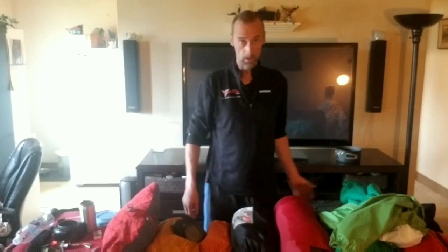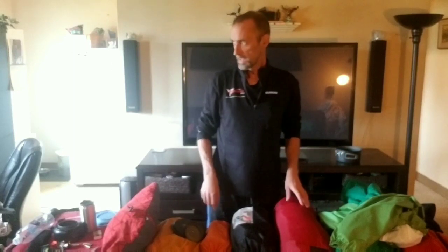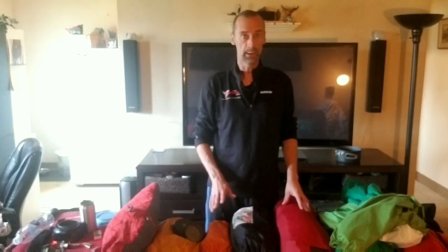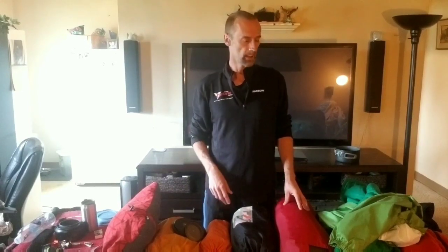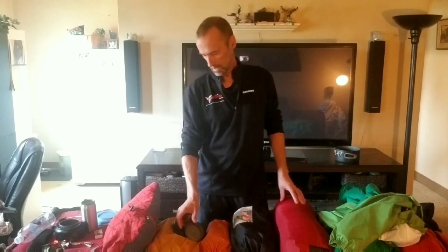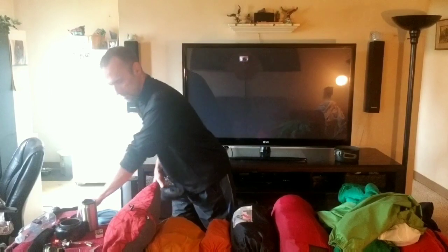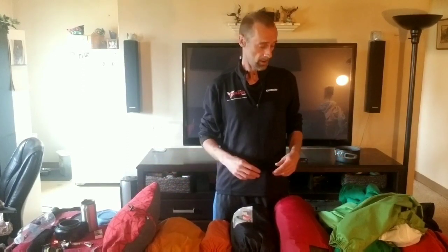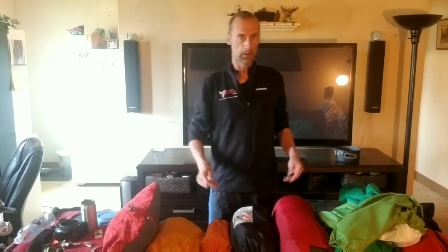Hey guys, it's Beckett. This is going to be my gear loadout for the 2019 Sleeping Giant event hike. I'll be doing that with Toots, Midwest Backpacker, Art Pelton One, and a few other guys. It's going to be a great time. First time I'll ever be going with a group — I've always done it solo, except in the spring when I had Toots with me for two nights on my two-week trip. First met him out there. Great guy.